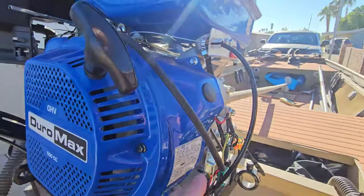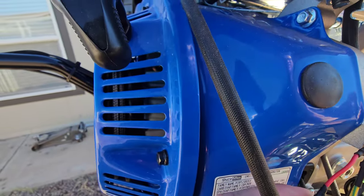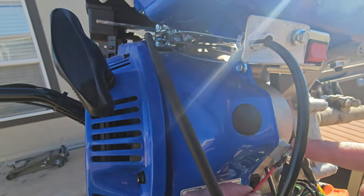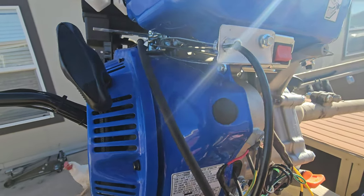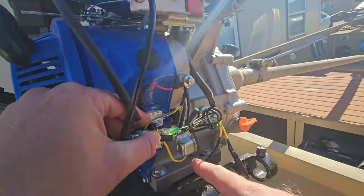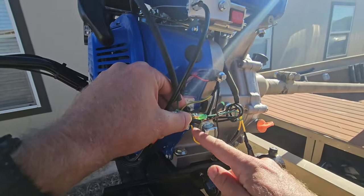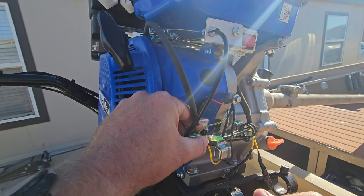And then for the kill switch tie-ins — I know this is red but that's how the Amazon kill switch came in. Your ground goes to here with the rest of your grounds, and then the other wire ties into this yellow wire right here, that goes to this silver piece right there. And that's how you tie in your kill switch.